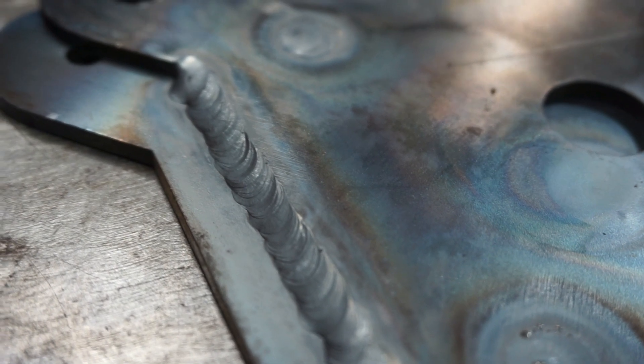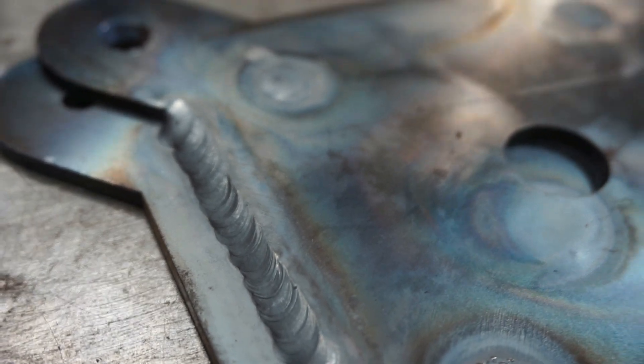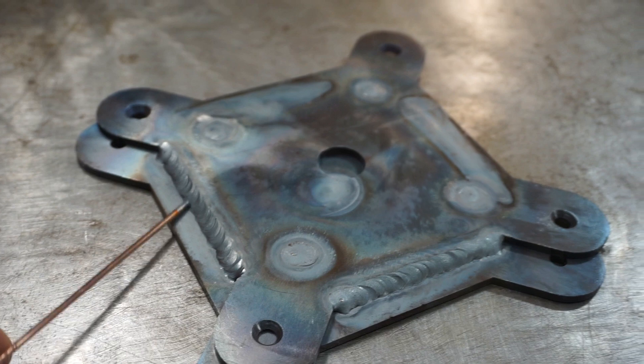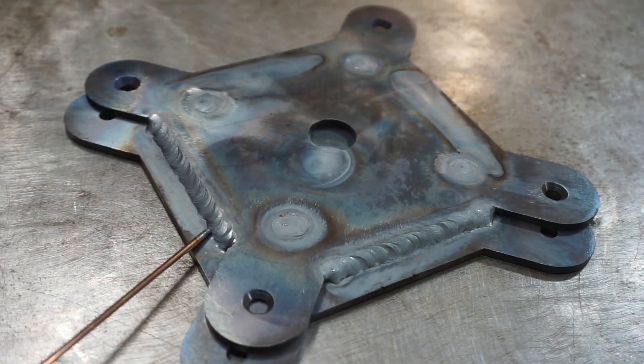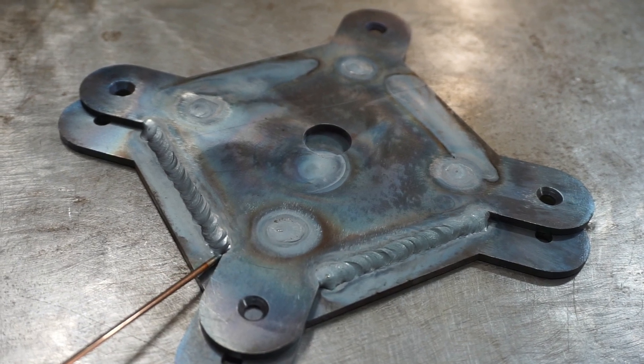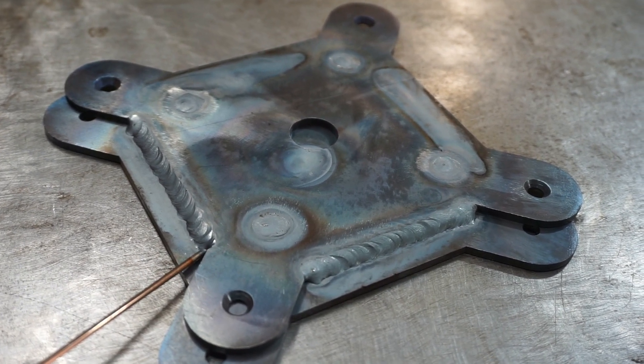I just got done doing some test welds with the new machine and I'm pretty pleased with how these plug welds turned out. The longer runs turned out pretty alright too. I normally weld with a foot pedal and not a button so there's a bit of a learning curve, but overall the machine did great and I'm pleased with how these welds turned out.